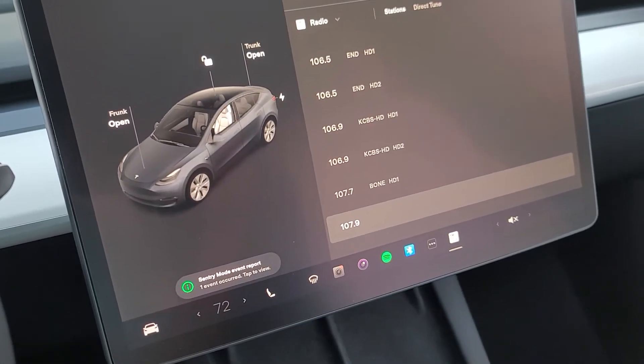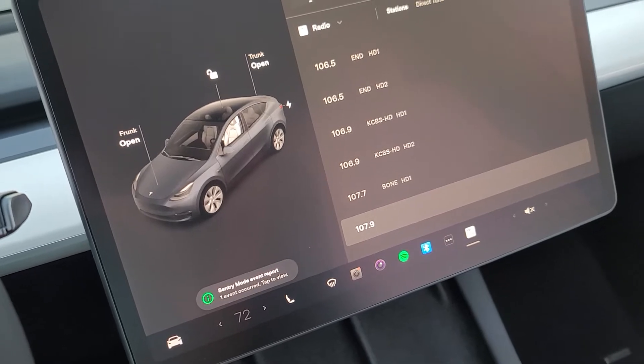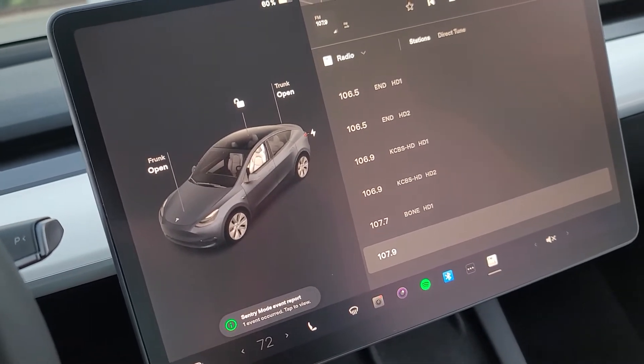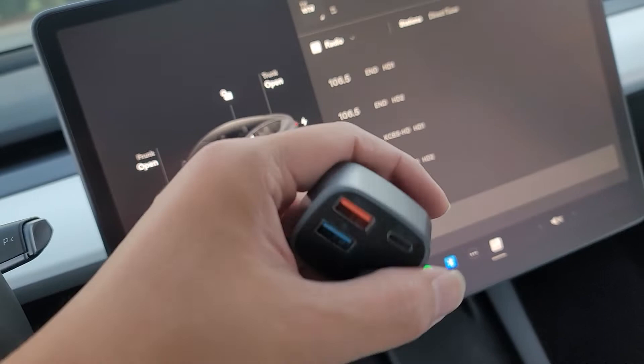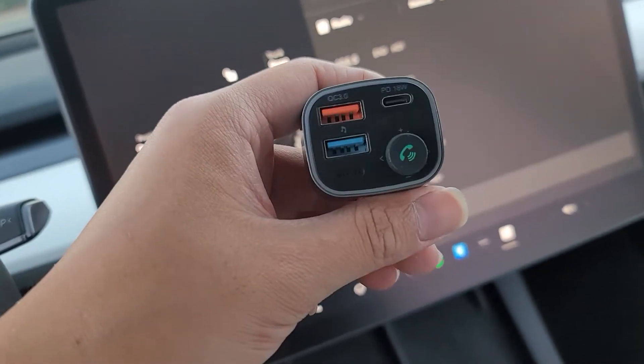I found somewhat of a workaround for the Bluetooth lag. It's kind of annoying — I hope they'll be able to fix the actual Bluetooth issue in the future — but it's kind of silly that I have to turn to using one of these Bluetooth FM transmitters to get what I need.